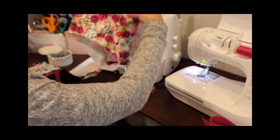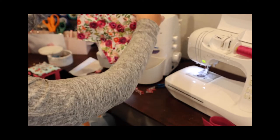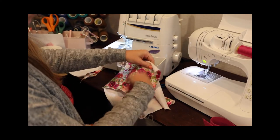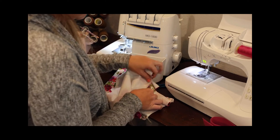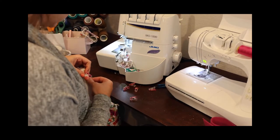Press again — very nice. I would absolutely press this again. We're just going to repeat on the other side, attaching this center piece to this leg — again right sides together. Match those notches first and then add any more pins that you need.